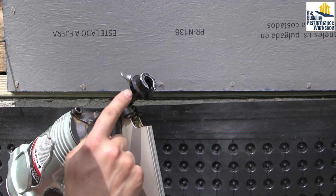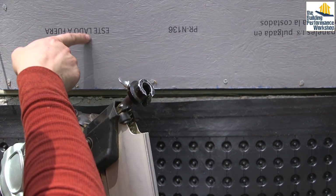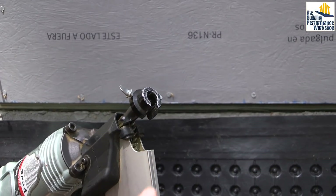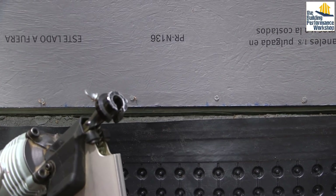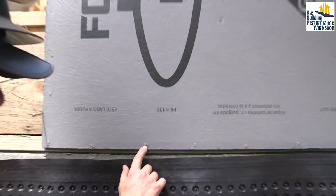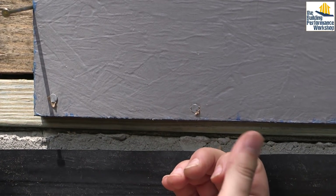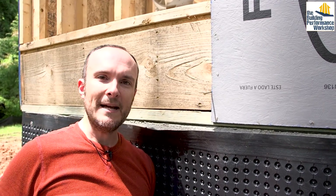On this nail gun we have a flat, soft tip that won't poke holes in the membrane. It also adds a little extra depth, so it tends to underdrive the nails — that's why you'll see us come along and tap in nails that are sticking out a bit too proud. You want them flat. You can also see the little bits of plastic that hold the nails together inside the nail gun.